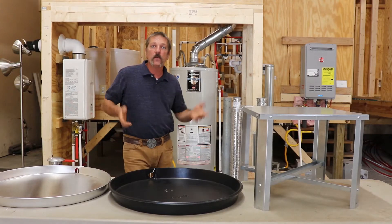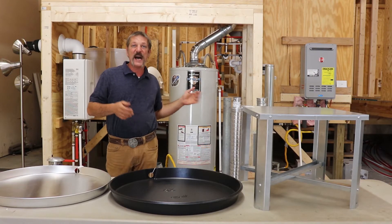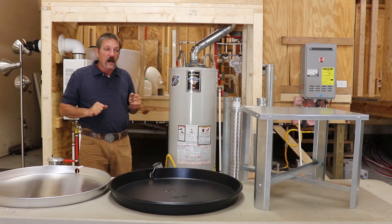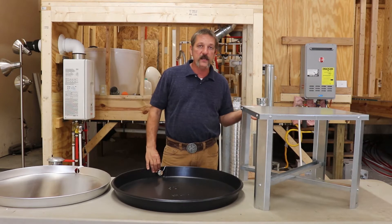Hello everybody! In this episode we're going to be talking about two accessories that go along with your conventional style tank water heater. Those two accessories are your drip pan and your water heater stand.